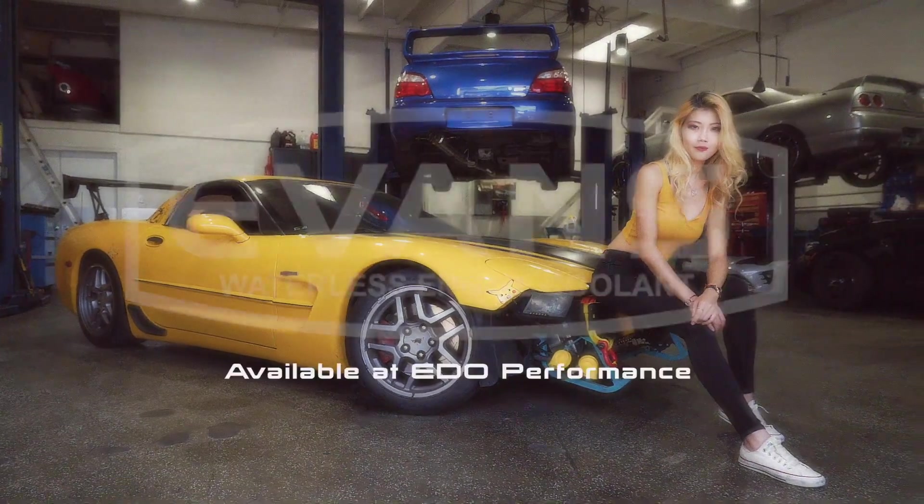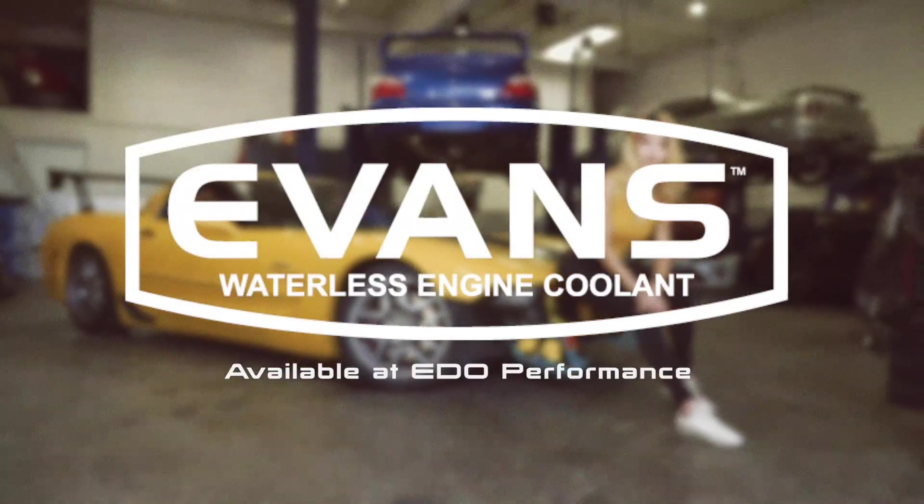Evans High Performance Waterless Coolant is now available at EDO Performance. Come get some for your car today!